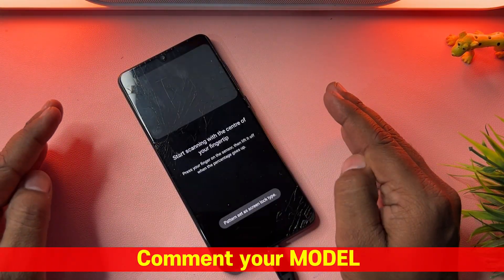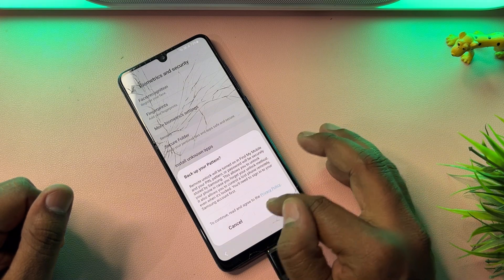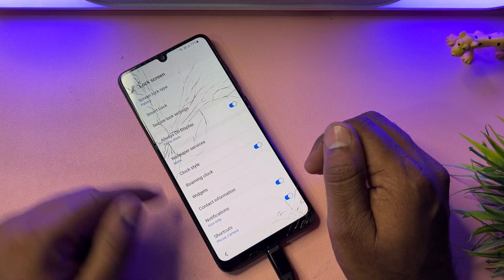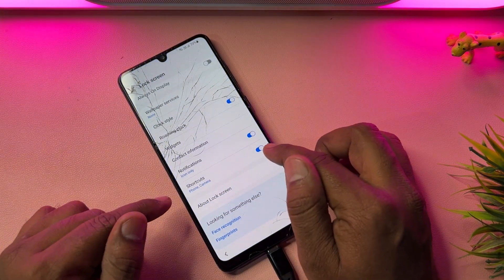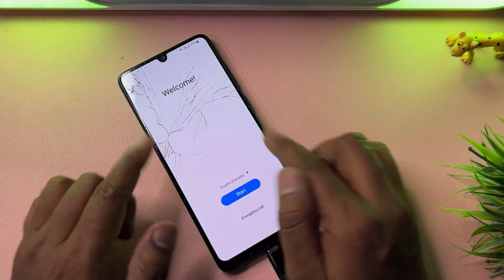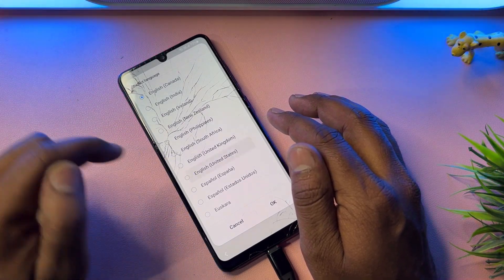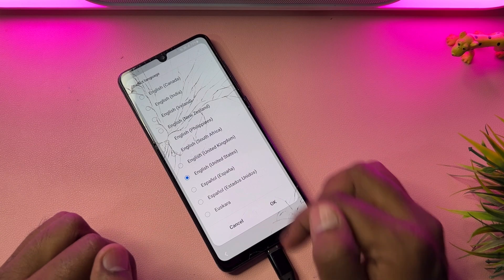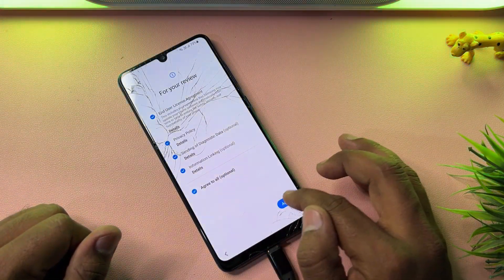After setting a new pattern lock, go back and click Cancel, then go back again. Tap Lock Screen and deactivate the Always On Display option, then deactivate the shortcut and notification options. Go back to the home screen, then change your region to English (United States), since Google is from the United States. Click OK to confirm.